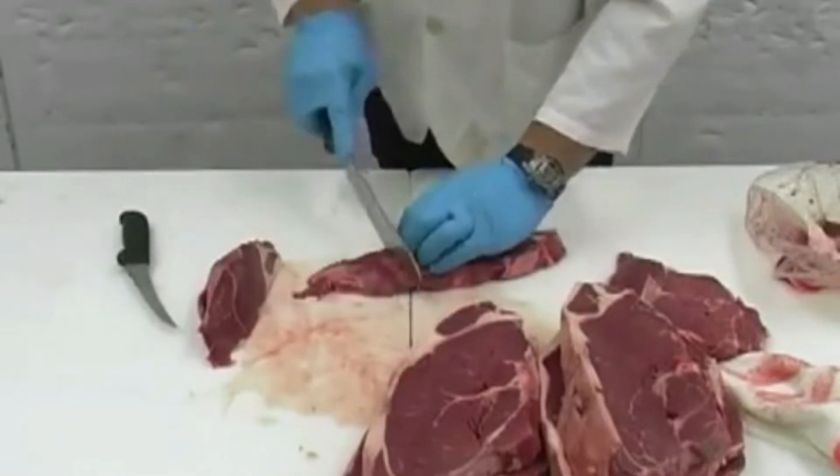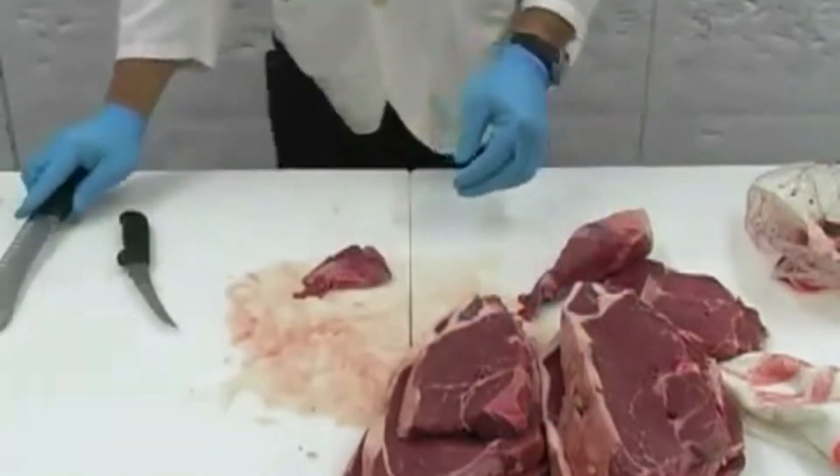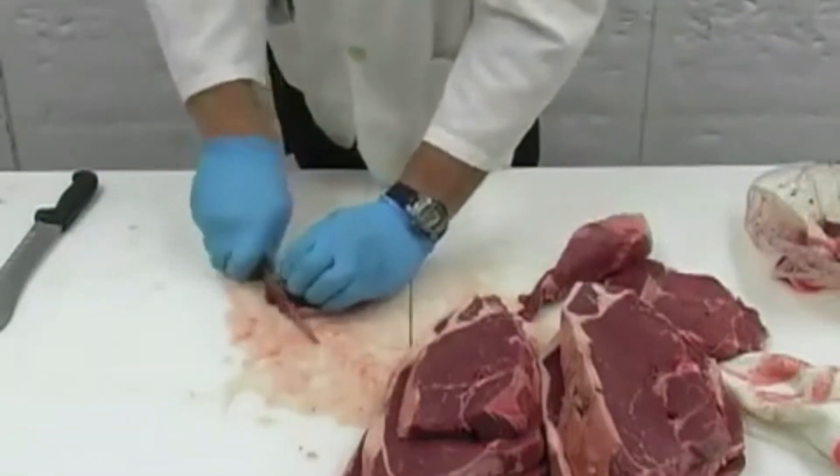Using the end pieces from the top sirloin, you can make lean stir fry or stew meat for any home cooked meal. Start by leaving any extra fat you want for flavor and begin cutting thin strips as shown for stir fry.